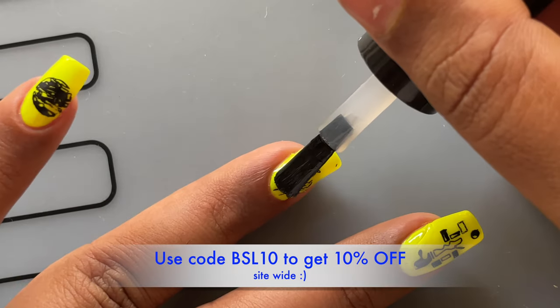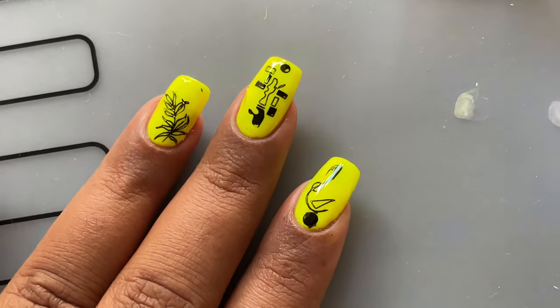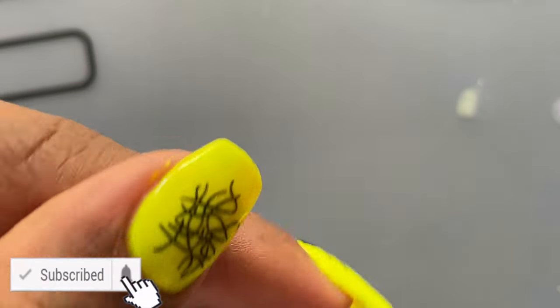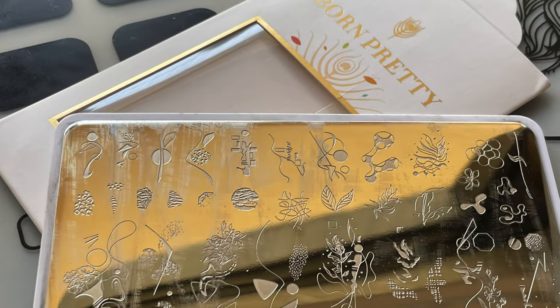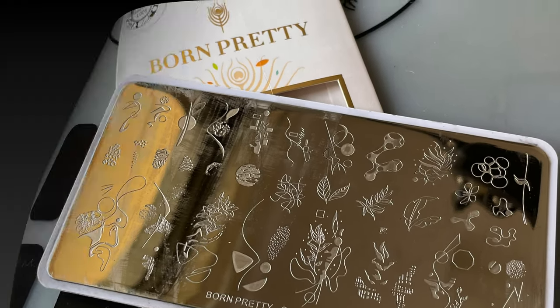In case you want to try it out or check it out, I'll put the links in the description box. If you're buying, you can use my code VSL10 to get 10% off on Bornpretty's website. That's it for today — I hope you enjoyed this video. If you liked it, please don't forget to like, share, and comment, and subscribe and hit the bell icon. I'll see you soon on my next video. Until then, stay safe, stay happy. Thank you guys, bye!